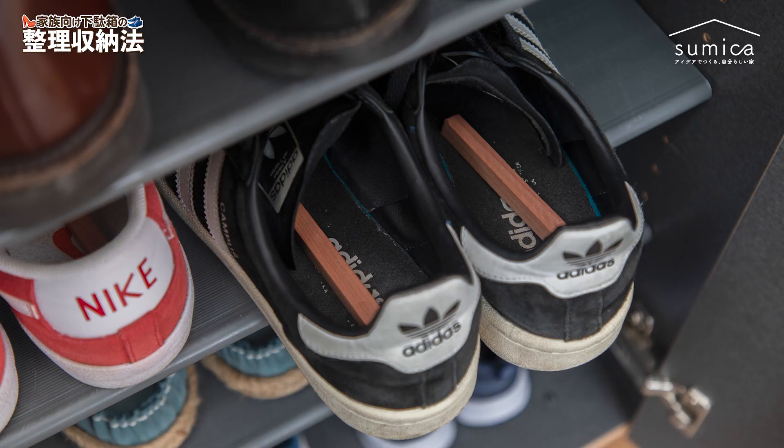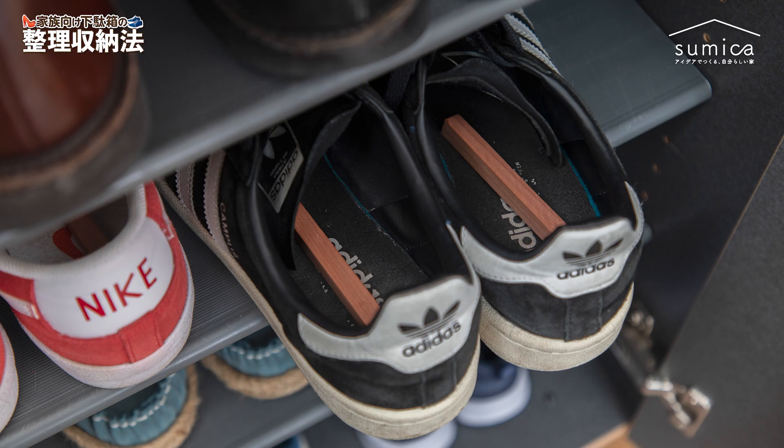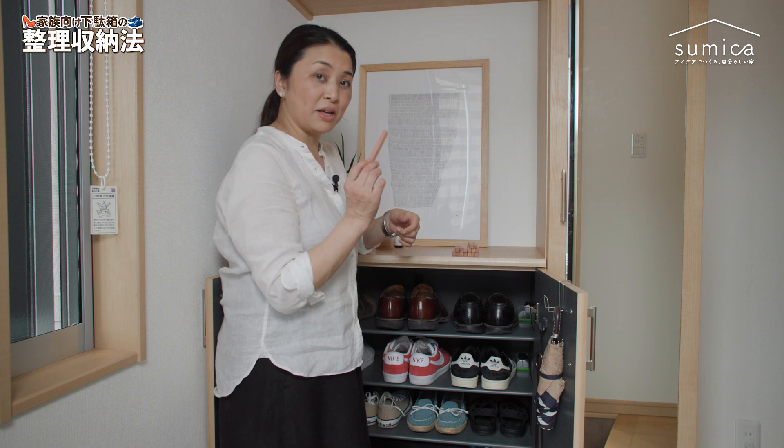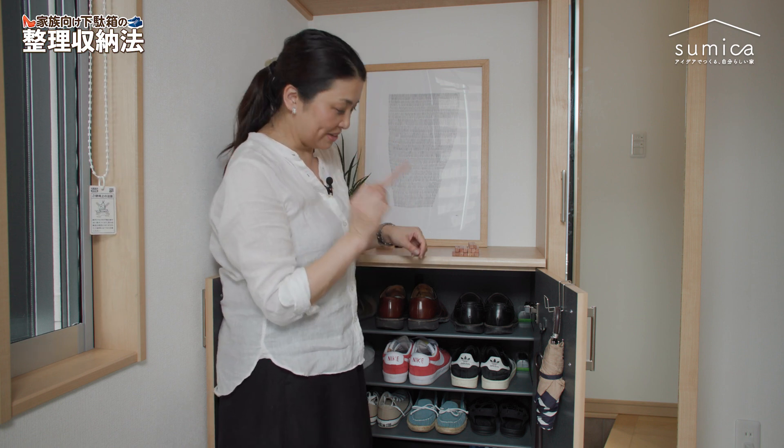匂い対策として、無印良品の商品でレッドシダ、木のいい匂いがするんですけども、これを靴の中にポポーンとこんな感じで気軽に入れておいていただく。そうすると嫌な匂いを吸収してくれます。20本入って500円。削ると何回でも使えるので、結構お得かなと思います。間違って一緒に履いてしまわないように、こんな風に入れておくといいかと思います。